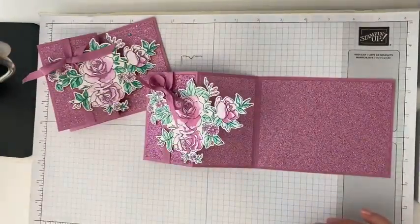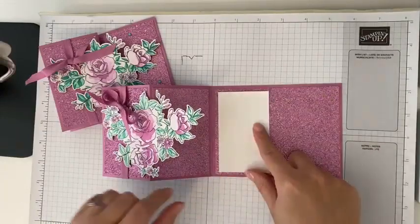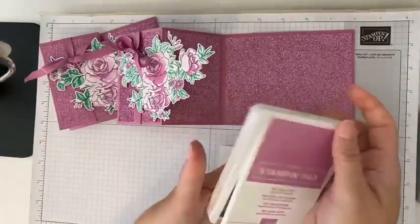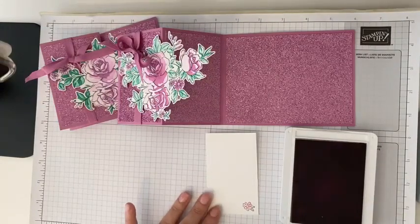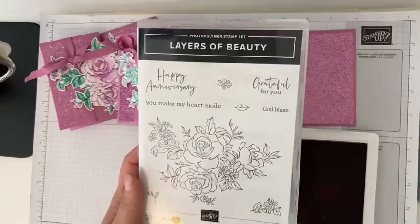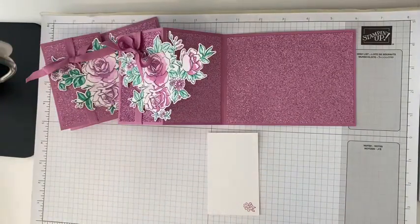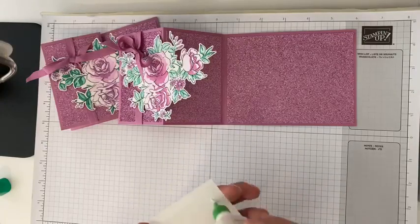Our card is almost done — isn't it beautiful? Now we've got this inside piece because you can't really write on the glimmer, so we have this fun inside piece. We're going to stamp on that — you could stamp your greeting on there, but it will be totally covered when our card is closed. I'm going to use some Petunia Pop and stamp this small floral image that's also in this set, right in the bottom right corner. You could do any of your greetings — anniversary, grateful for you, thank you. For this one, we're going to leave it blank. I often make cards without sentiments and then add the sentiment when I need one. We're going to center this to the left with an even border around it on the left, top, and bottom. You kind of have to hold your gluing for an extra second or two on the glimmer.